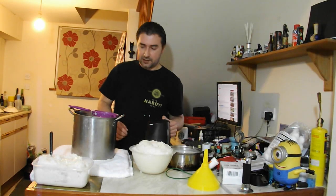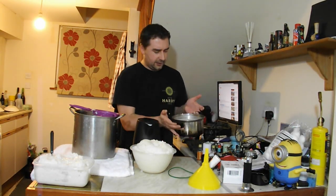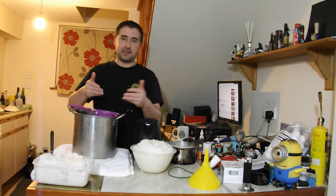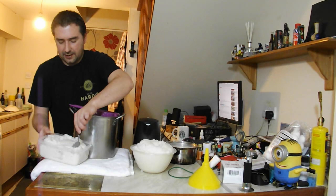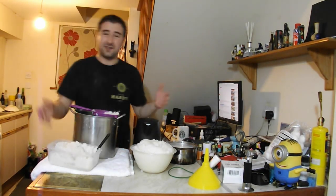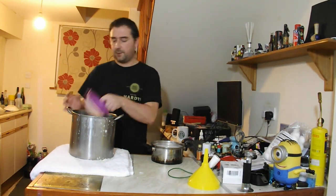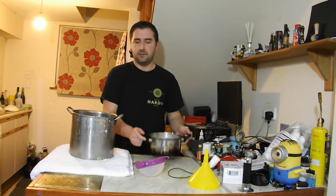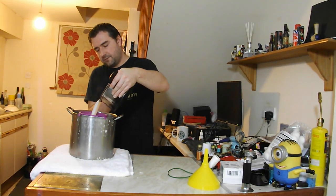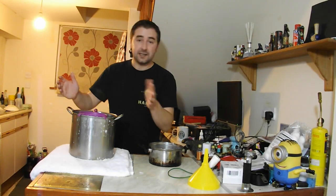It didn't really take that long, which I'm kind of surprised about since this is all gloopy. I've done a first pass and removed pretty much all the liquid I could, which is in this pan — it's milky. So I'm going to do a second rinse. I've got some hot water and all this rice, and I'm just literally going to pass it through this sieve and add some water to it, trying to extract all the starchy goodness that I can. All the grains have been rinsed and thrown away, and now we're left with a lovely milky, mildly sweet solution. I'm going to leave this overnight because it's getting late.